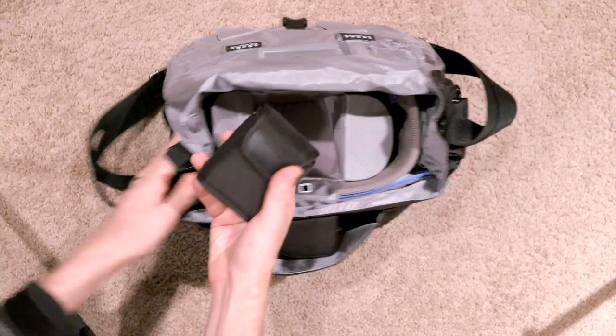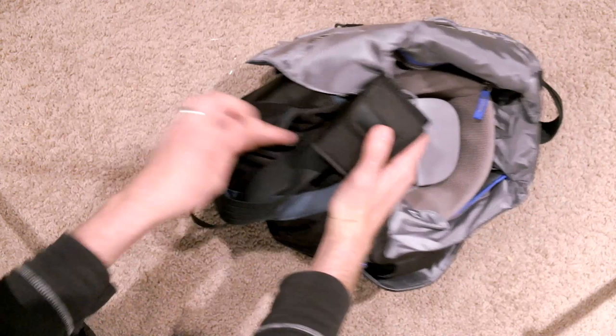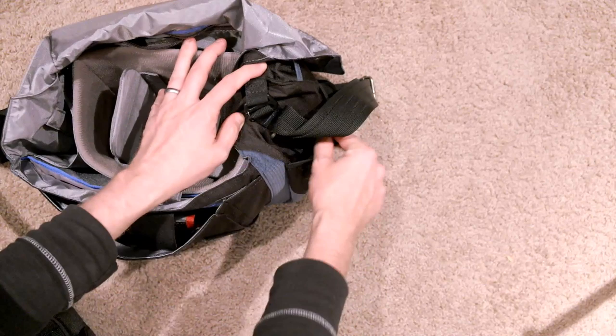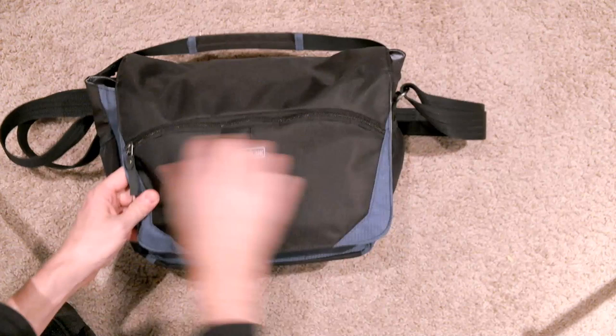Out here I have my Canon STE3, and this really great flexible, kind of stretchy pocket works really well. And then over here on this other side, that's where I keep my Flash Battery Pack. You get another flexible pocket to hold my business cards.